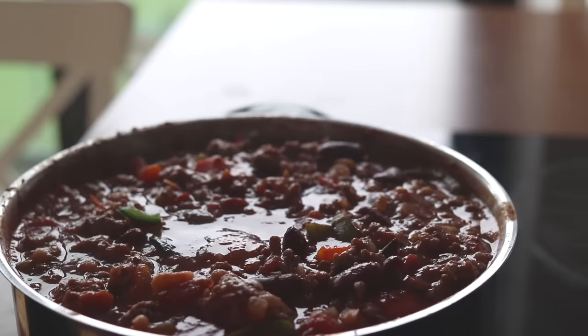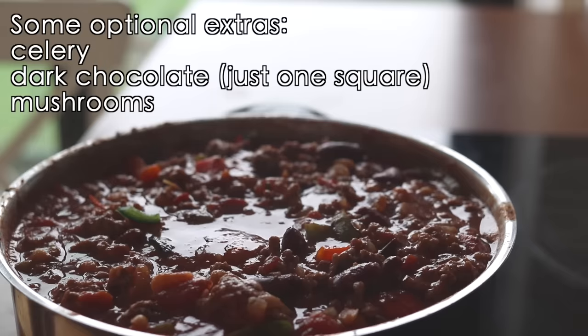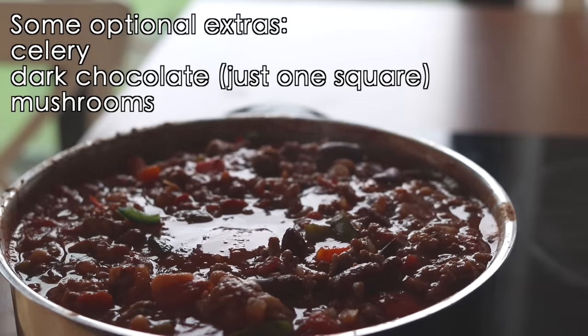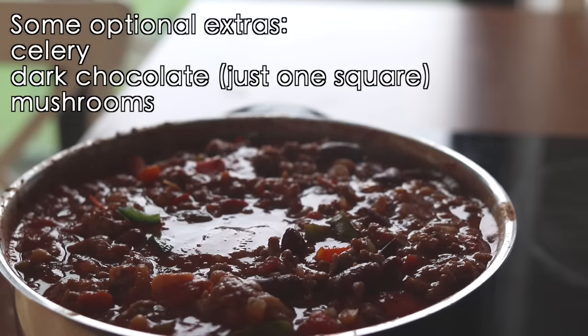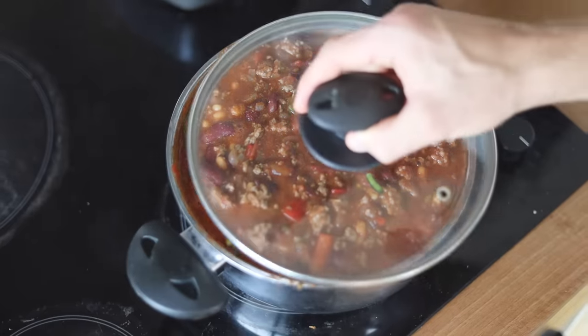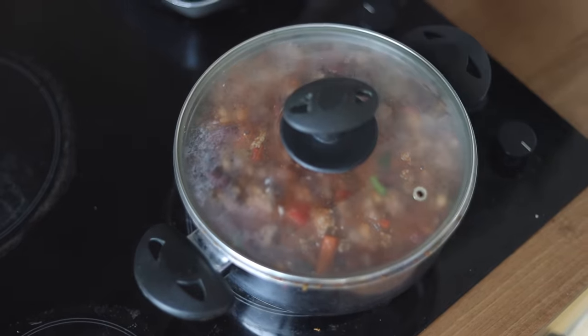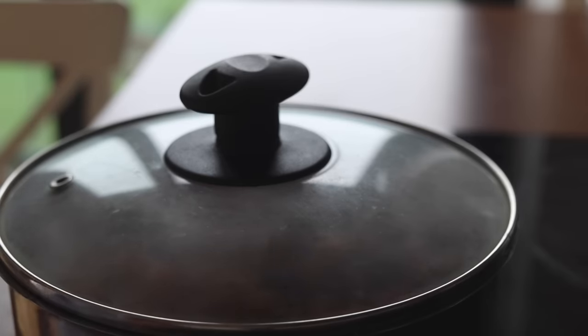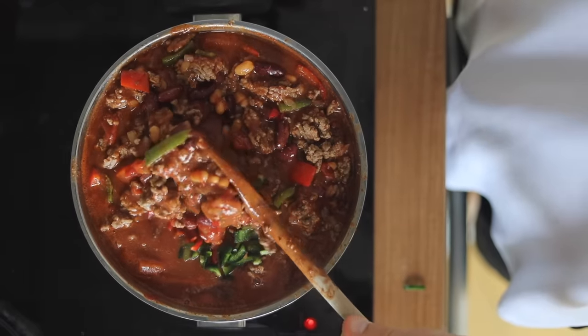If this wasn't on a budget I'd add some chopped celery and a square of dark chocolate at this point, but they're by no means common or essential — I just think they add something. Now put the lid on and leave it on a very low heat for a good 45 minutes minimum, but the longer the better really. Give it a few stirs occasionally.